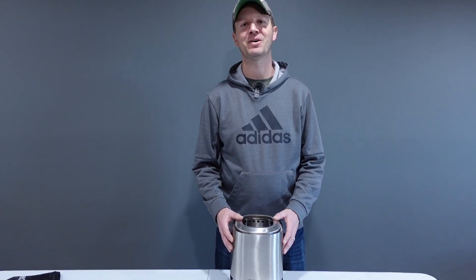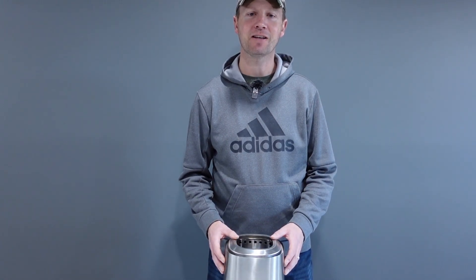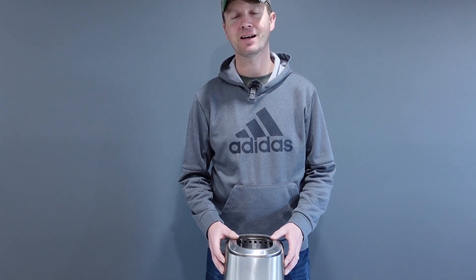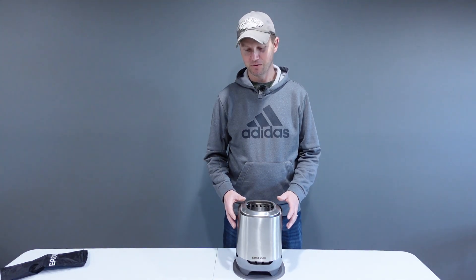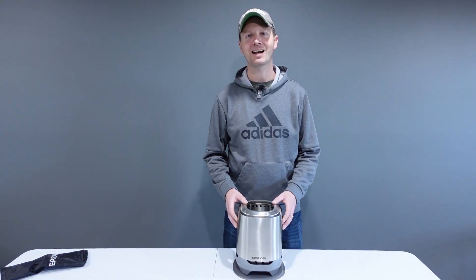Hello everyone and welcome to Dino Outdoors. In this video I'm going to introduce the seven inch tabletop smokeless fire pit from East Oak. I'll start off with a quick unboxing to show you what's included, go over the assembly and details of this fire pit, and then we'll take it outside and give it a test. So stick around.